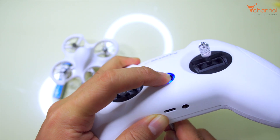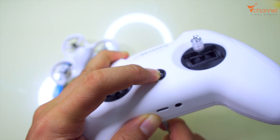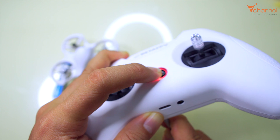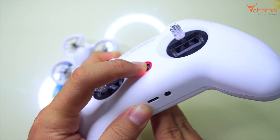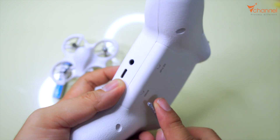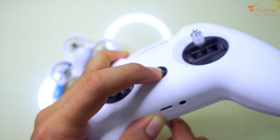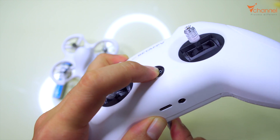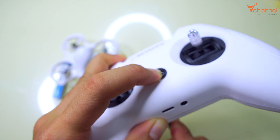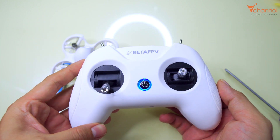Now we turn off, press the bind button, then press and hold the power button. The previous time it was flashing four times, so now it cycles to one time, then two times. Turn off, hold the bind button again — now it flashes three times. Perfect. The protocol has now changed to FRSky D8 successfully.